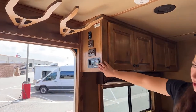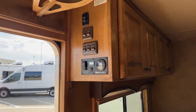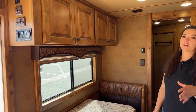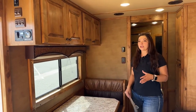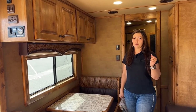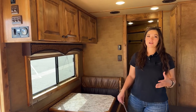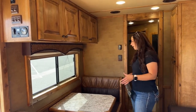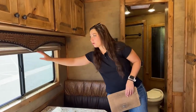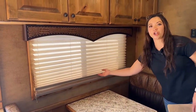Over on the side we've got our generator control, some light switches, and your awning switch. Some more storage up above the dinette area — that's the nice thing about Outlaw, they're trying to stick storage wherever they can so you're able to take as much stuff with you as you need. All the shades are going to be day and night shades, so you've got the dual coming down — one's the day shade, and if you want more privacy, the night shade comes down.